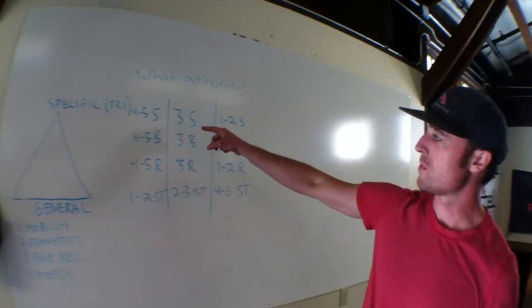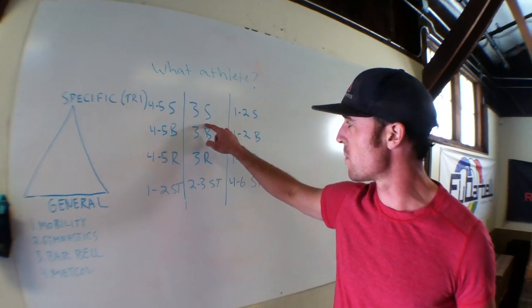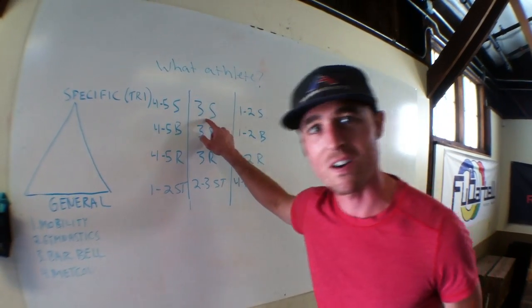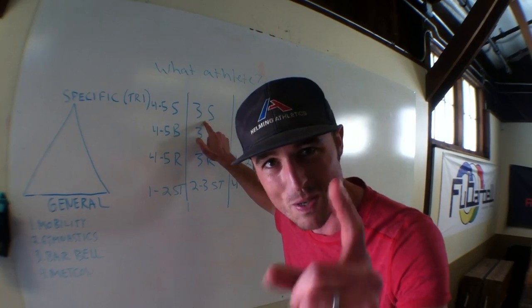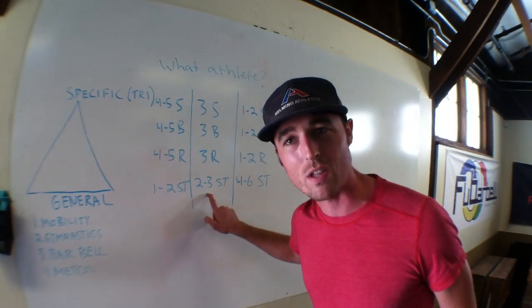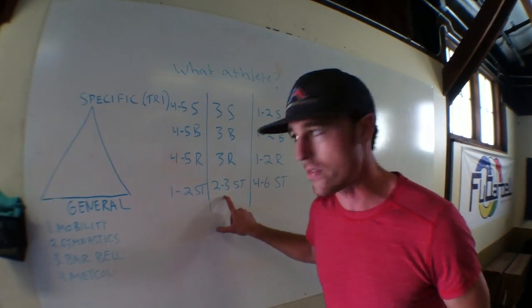Generally, I'm right in the middle. Most triathletes are somewhere in the ballpark of three swims, three bikes, and three runs. And let's be honest — are you really doing three swims or are you only doing one to two? Maybe you should be swimming a little bit more. But we start here and we have something like two to three strength and conditioning workouts. I'd say that's the majority of triathletes out there.